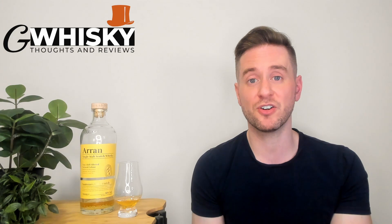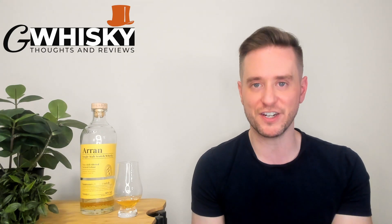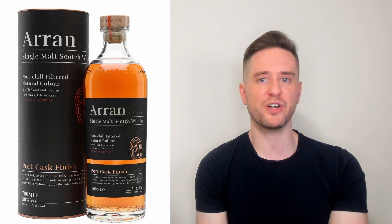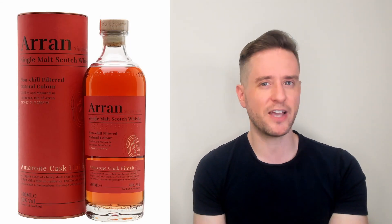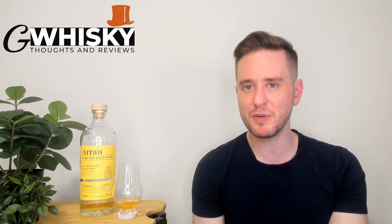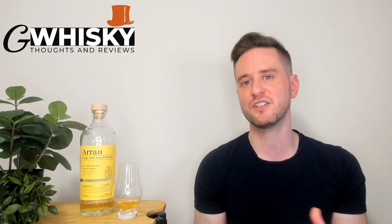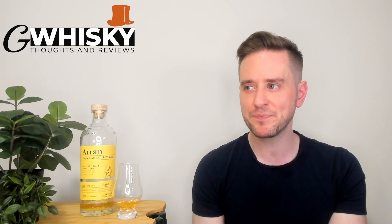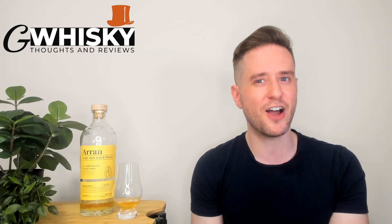The one we've got today is their Sauternes Cask, part of their wine finish series. That line also includes a port cask finish which I recently reviewed, and an Amarone finish that I haven't touched on just yet. All of these whiskeys are going to give us an above average ABV, which means we can expect some pretty full, pretty intense flavors. These are also all no age stated whiskeys, and personally these no age stated Aarons are not my favorite. I think Aaron does its best work with age statements.